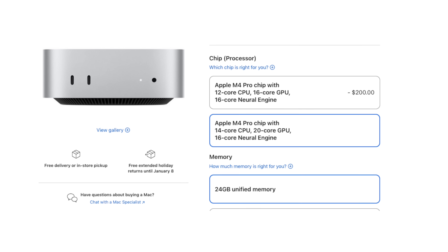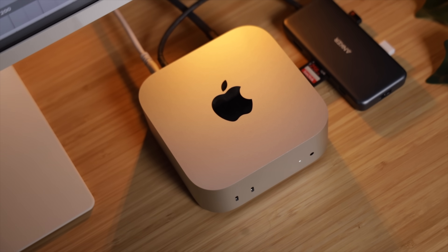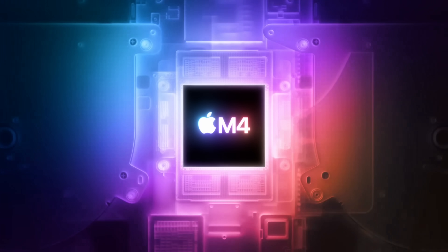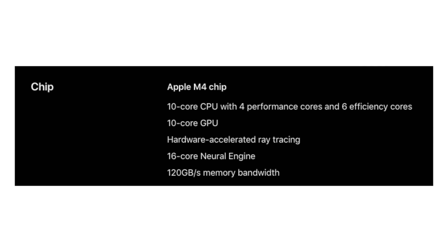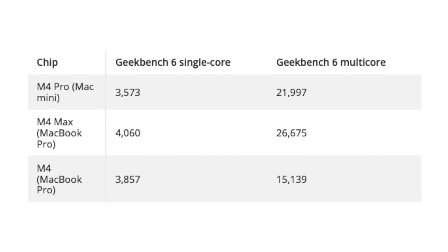Here's where things get interesting — comparing the M4 Mac Mini Pro to the base M4 MacBook Pro. The M4 Pro features up to 14 cores, 10 performance cores and 4 efficiency cores, and up to 20 GPU cores, offering enhanced performance for demanding tasks like video editing and 3D rendering. It supports up to 64 GB of unified memory with a memory bandwidth of 273 GB/s, facilitating smoother multitasking and handling large datasets. The base M4 MacBook Pro supports up to 32 GB of unified memory with 120 GB/s bandwidth, which is adequate for general use. Benchmark scores confirm the M4 Pro's superiority — in Geekbench 6 multi-core tests, the M4 Pro scores approximately 21,997 while the M4 scores around 15,139.